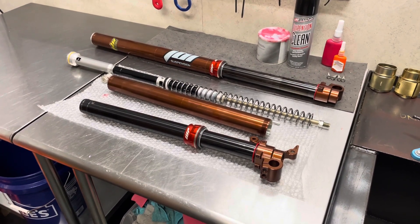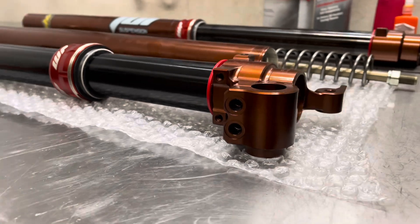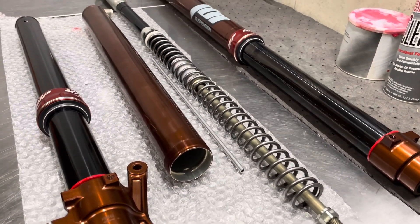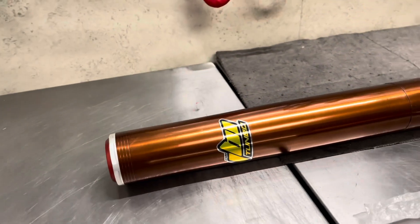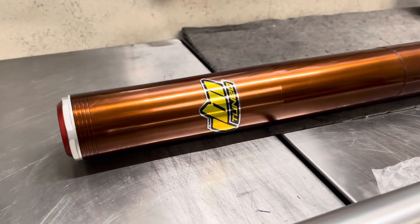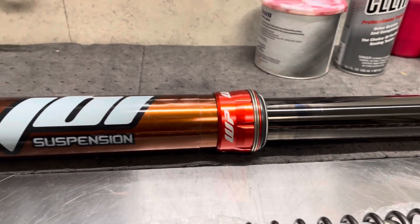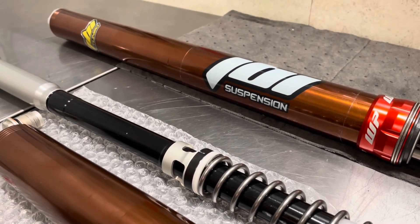We've done a few upgrades to these forks. Starting with the lower lugs, these were anodized in our JBI Foshima Brown. That matches the upper fork tubes that we also had anodized in JBI Foshima Brown. These tubes had a little bit of wear on them as we bought this suspension slightly used. Because of that, the Kishima Coat facility will not accept it — they only accept brand new tubes. So we utilize our JBI Foshima Coat as an alternative for tubes that we want to have a similar aesthetic and color as a JBI Kishima Coat.